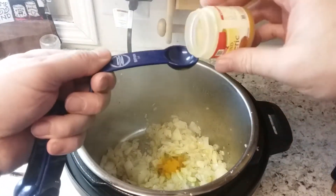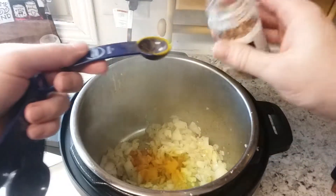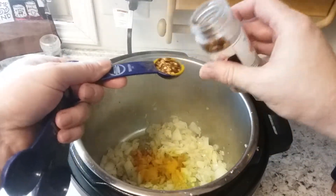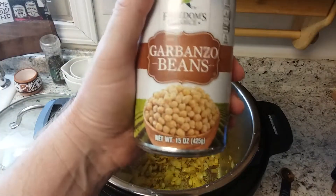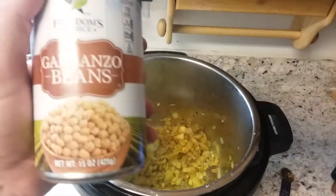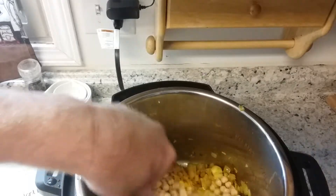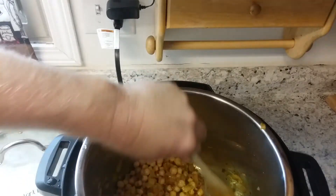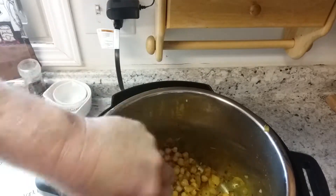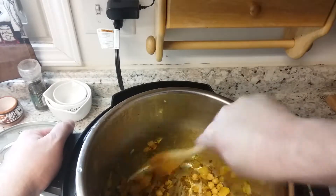Add one and a half teaspoons of ground turmeric and one teaspoon of crushed red pepper — so this does have a bit of heat to it. Once the onions break down, turn off your heat and continue to stir. Add two 15-ounce cans of garbanzo beans, also known as chickpeas, drained and rinsed. Stir and let the chickpeas cook a little bit. Scrape all the caramelized stuff off the bottom — that's where all the flavor comes from.